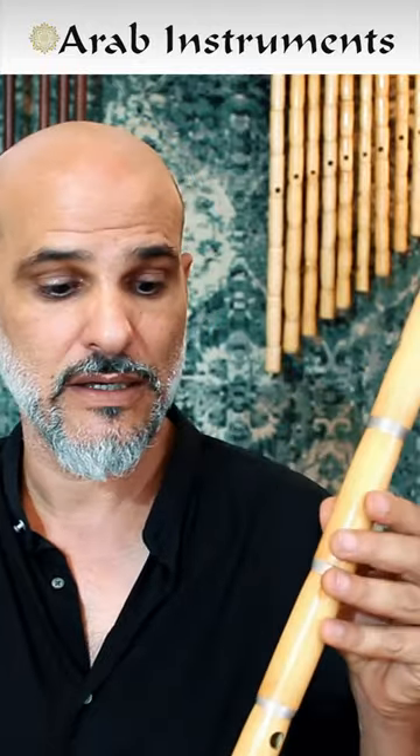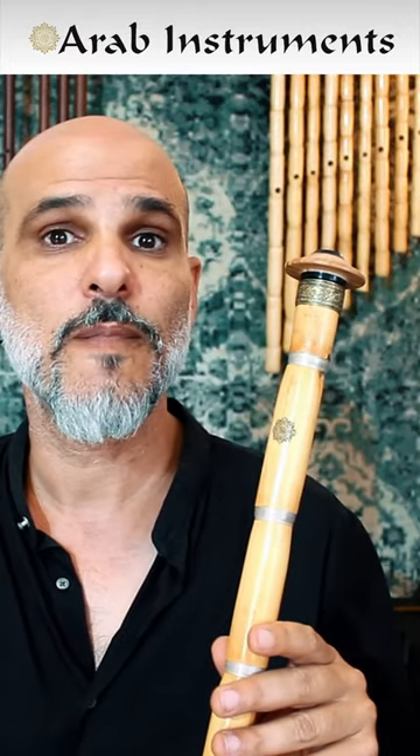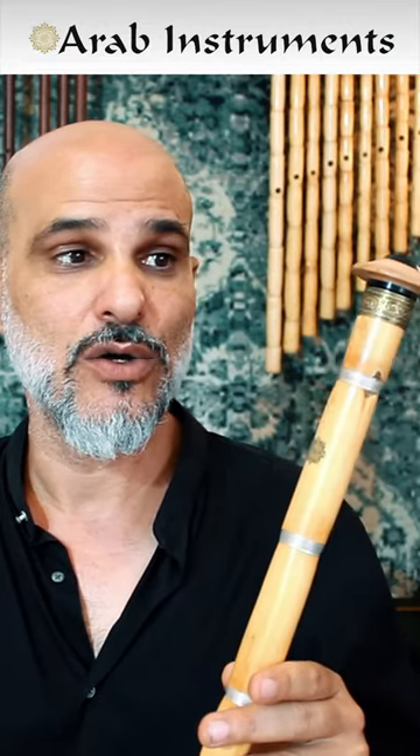Today I'm going to play on this new and amazing ney from Turkey, made by our maker Rifat Varol. The bash pare is made of wood and horn, like our regular neys.